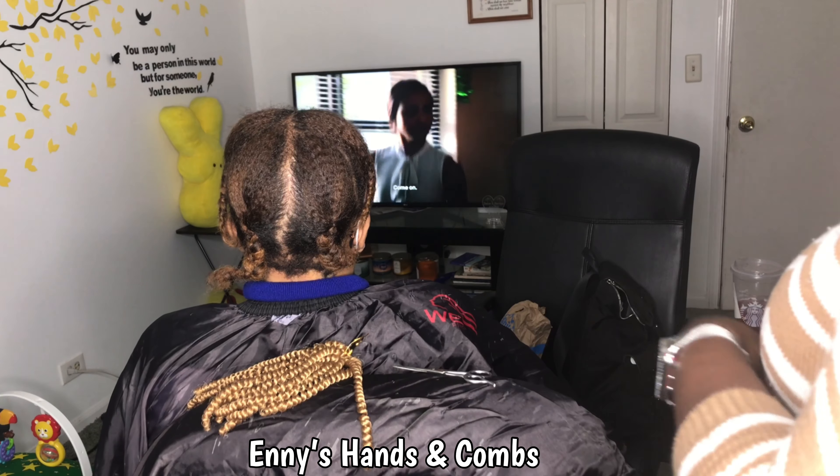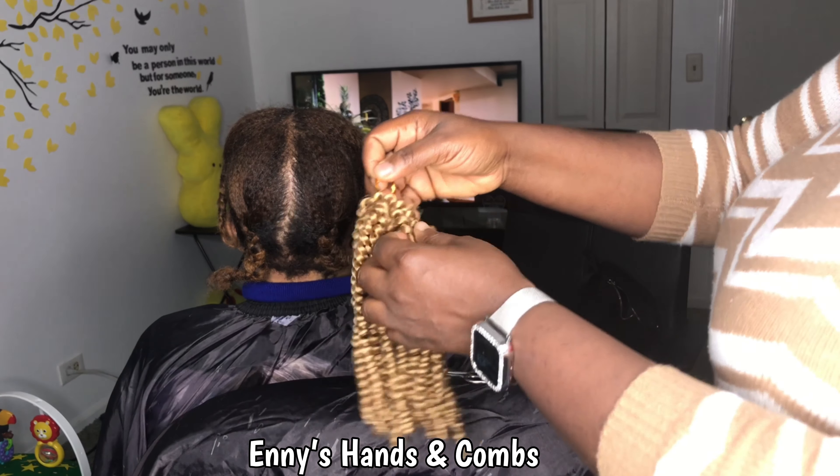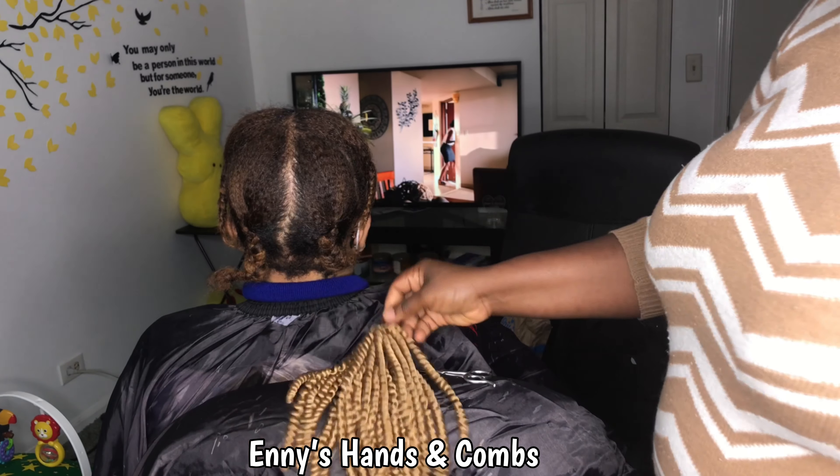In my opinion, your best bet is just to go for good old spring twist hair, take your time, fluff them out gently, and I promise you, you will love the outcome of your style. At this point I'm just going to stop talking and let you enjoy the video.